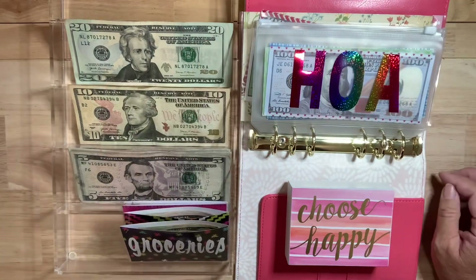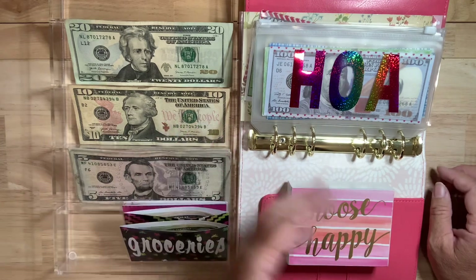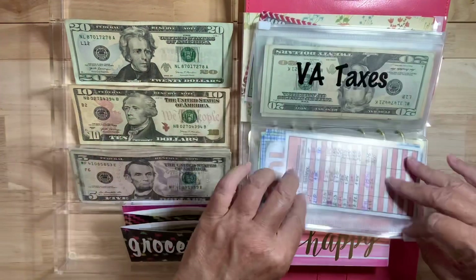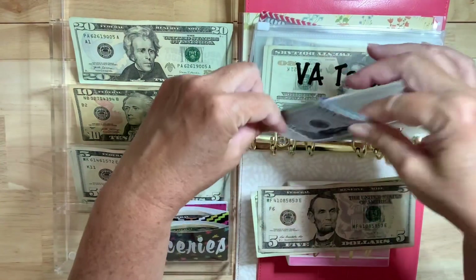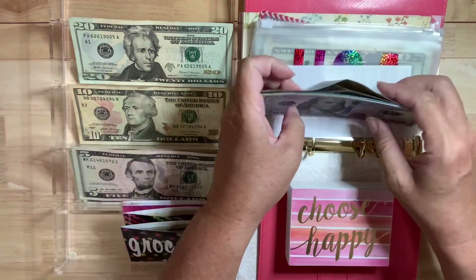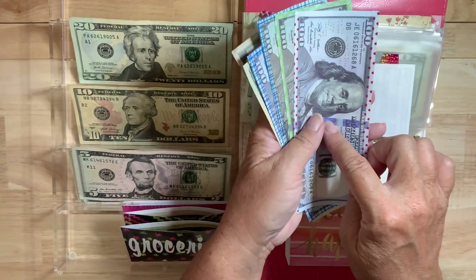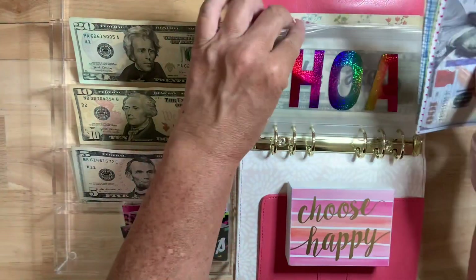For example, my HOA is about $1,200 a year — homeowners association fees — so I divide that by 12 months, which is about $100 a month, and if I save it then I'll be able to pay it. I was able to do that for the first time last December. So HOA gets $25. These decorated $100s represent what's in the bank because I don't want to keep all of this money here. So $100, $200, $300, $400, plus $25 — so $425 total. I'm a quarter of the way through — it's May, so I'm a little behind.